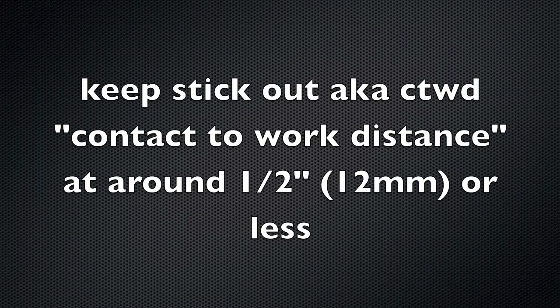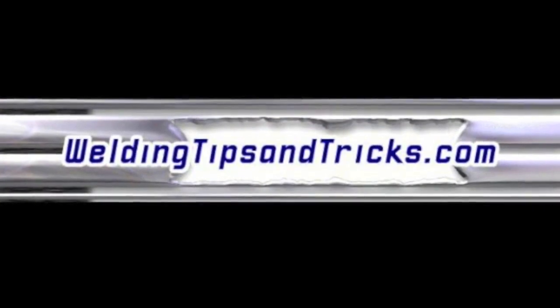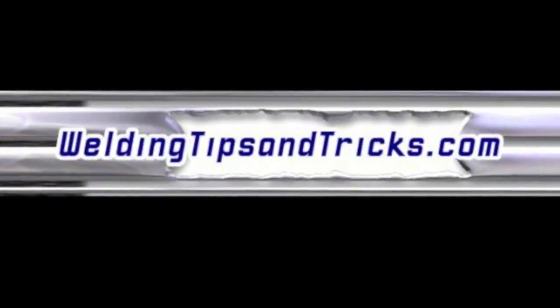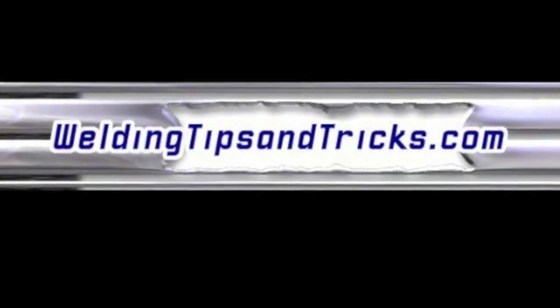A couple of tips to end with. Stick out is important — also called contact-to-work distance — keep it at half inch or less. And a flux core nozzle instead of Teflon tape is a lot better: it's a plastic nozzle with threads, lets you see your tip, keeps the nozzle out of the way, and protects the threads. Thanks for watching, and visit WeldingTipsAndTricks.com.